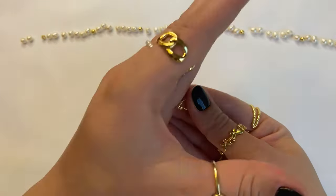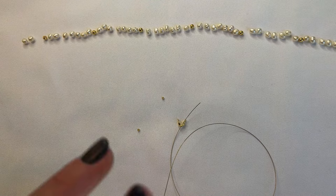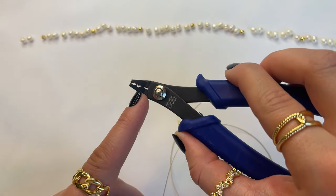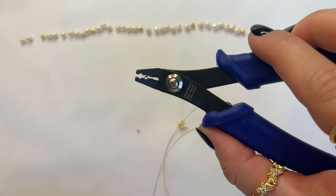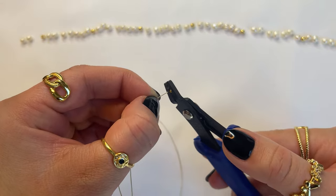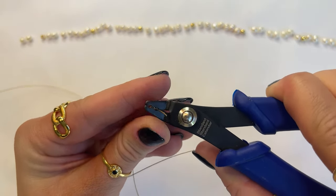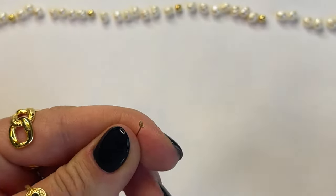The pac-man mouth should always face away from the beads, towards the end of the wire. Then take two crimp beads and use your crimping tool — first using the bottom section of the crimper tool, which looks like a heart. Grab the crimp with the plier, but don't press down just yet. Put the wire into the crimp bead, and once the crimp bead is on the wire, go ahead and press down so it creates a little heart shape.